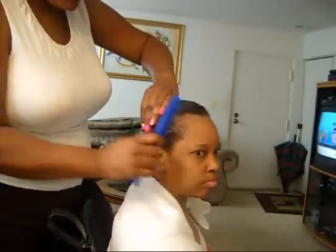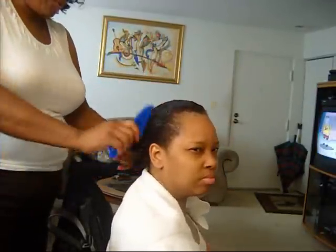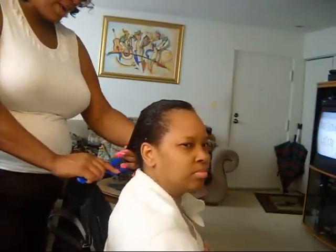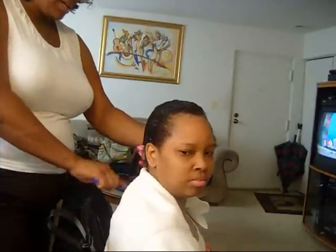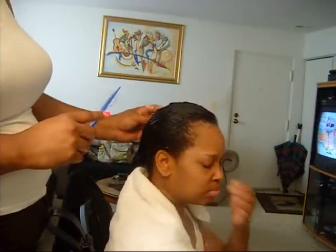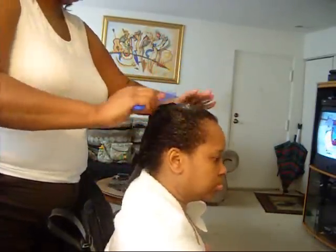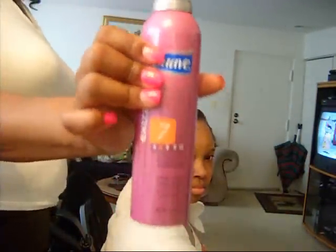Okay guys, we're back. I've oiled her scalp really good and I moisturized her hair. We're using a leave-in conditioner by Pantene, and I also put some pink moisturizing lotion on her hair for extra moisture because she has such a dry scalp. I have a spray bottle here with some Suave Mousse inside, and I used some Lada Body Setting Lotion.